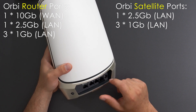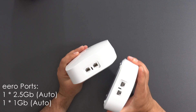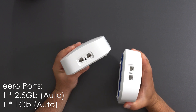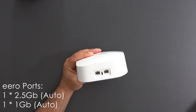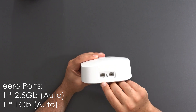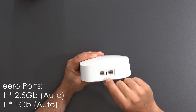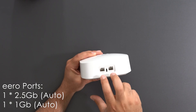Followed by the Eero — this is a much more simple case. Both Eeros can act as a router, however in the same network only one of them does, and it's exactly the same for both units. We have a single 2.5 gigabit ethernet port, a USB-C power supply, and a gigabit port. These are auto-sensing ports.